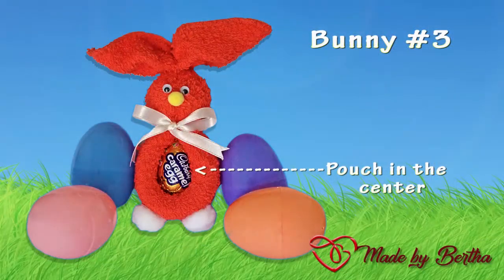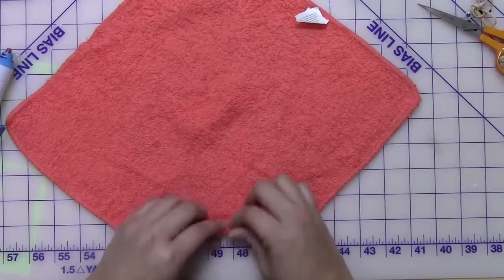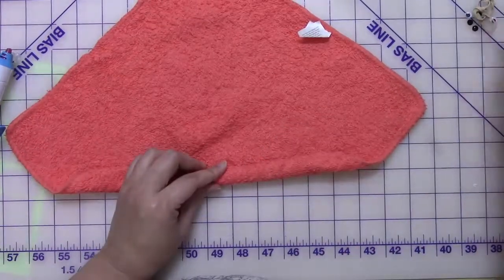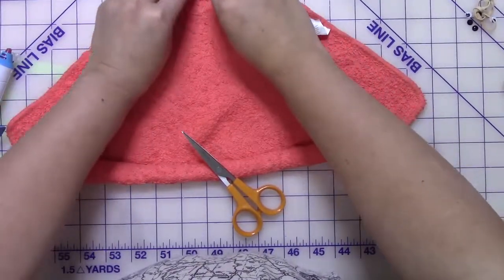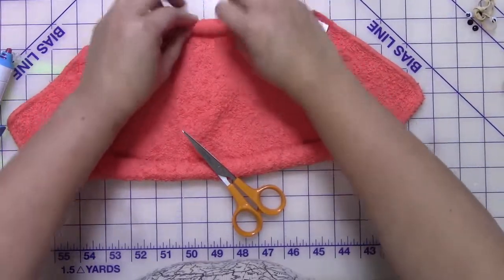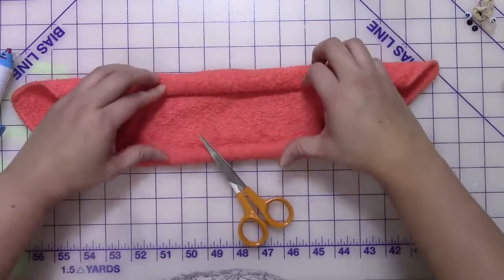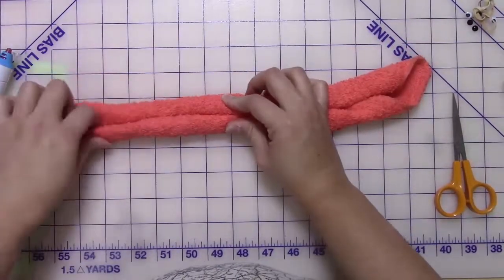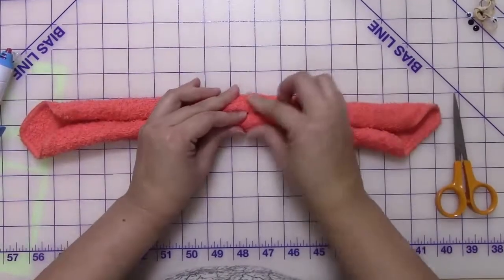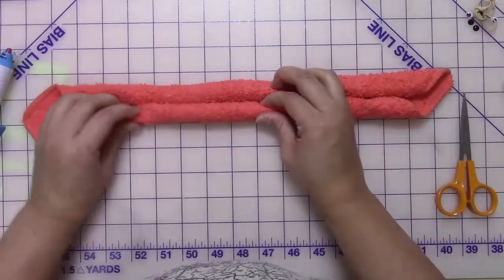For our third and final bunny, bunny number three is going to be standing up and the pouch opening is in the center. Start the same way — take one corner and start rolling it tightly, watch the sides, then take the other side and start rolling it towards the center. Remember, just keep it tight, watch your edges, and keep rolling until you get close to the middle. Fix the edges, pull it apart, and make sure you have no gaps.